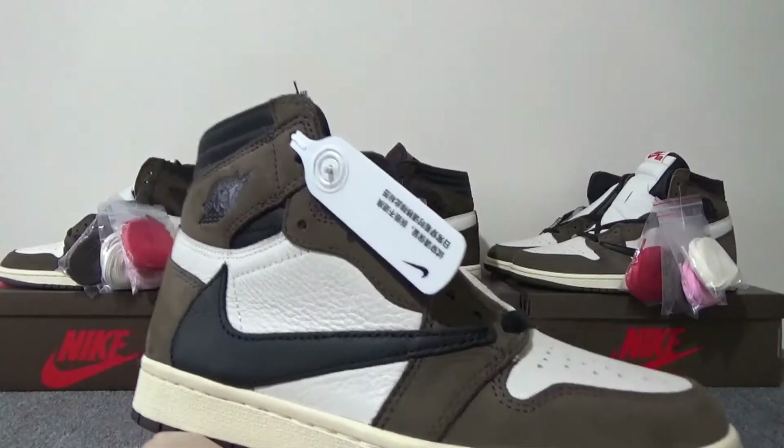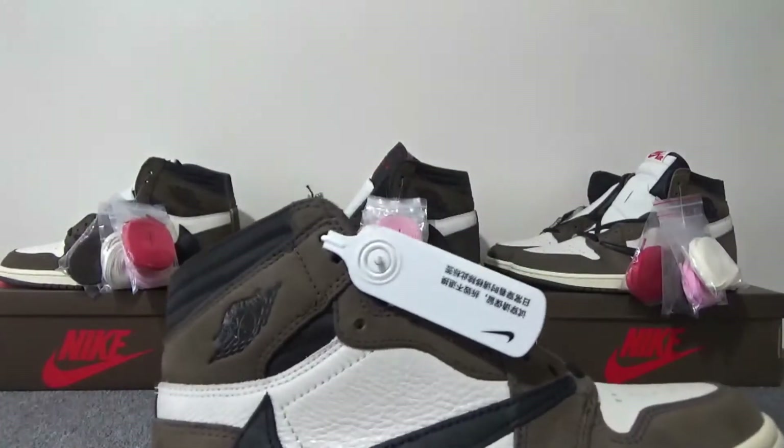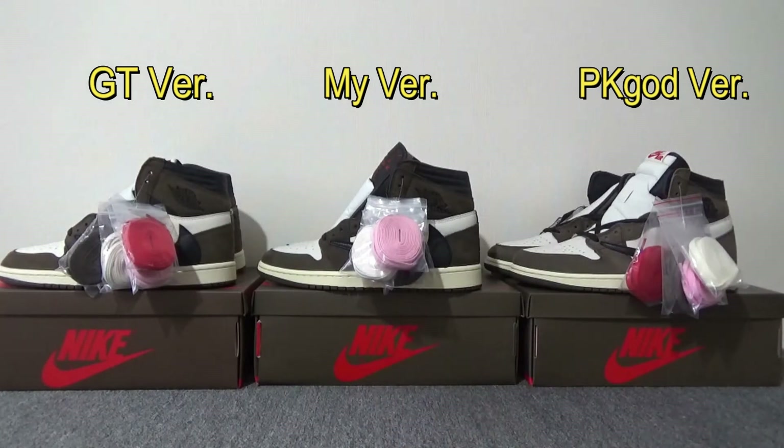So here I have a real Travis Scott right foot in my hand, in the middle is my batch, on my left hand is GT batch, and on my right hand is PK God version. Let me show you the shoes in detail.